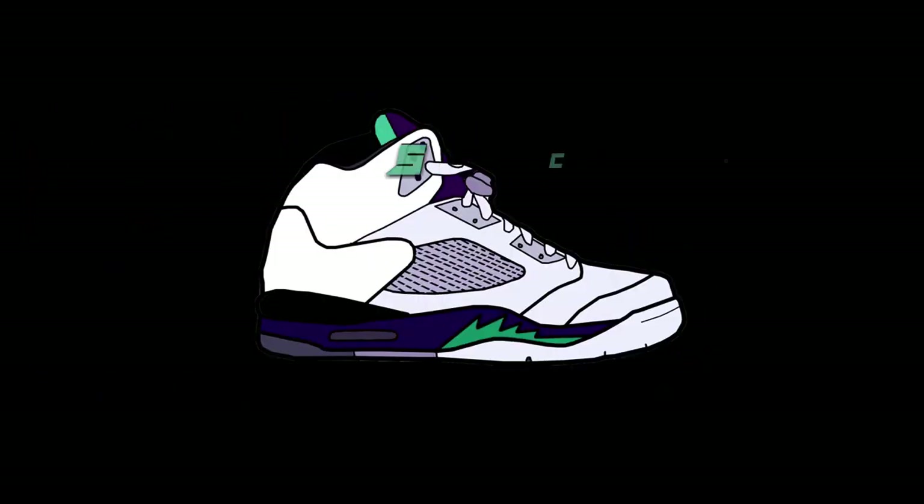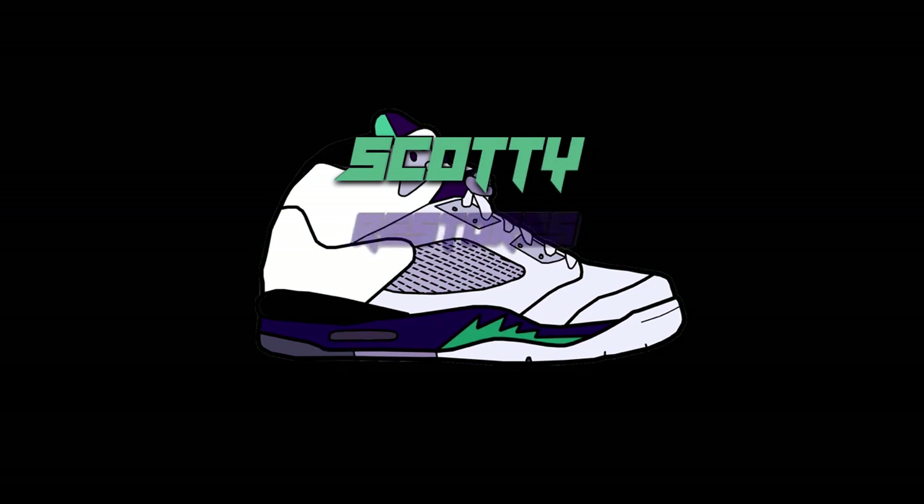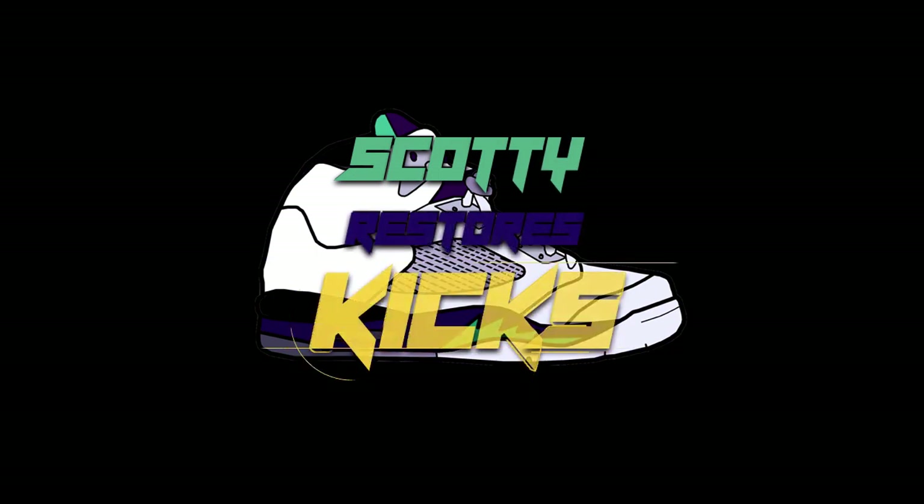What's going on guys, it's Scotty Restores Kicks and today I'm gonna be icing some Air Jordan Laser 4s. For icing these shoes I am gonna be using the indoor method. This is my first time ever using the indoor method — I decided to try it out and see if it works.